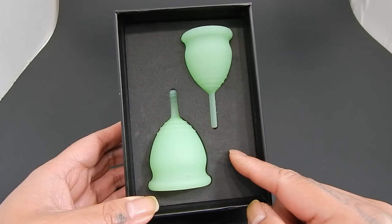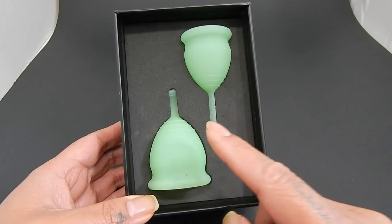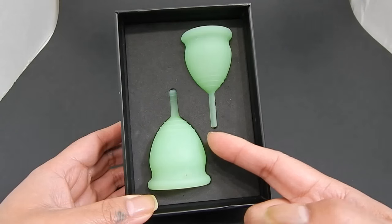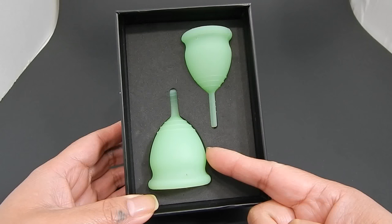When I purchased this on Amazon from the Purmore listing, they only had this green color, and I liked it because it looked like it glowed in the dark. I actually lifted it to my eye and no, it does not glow.